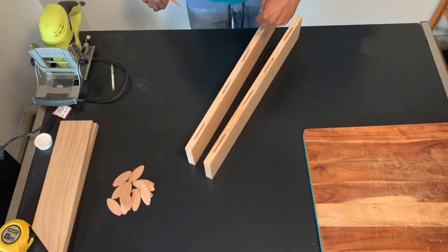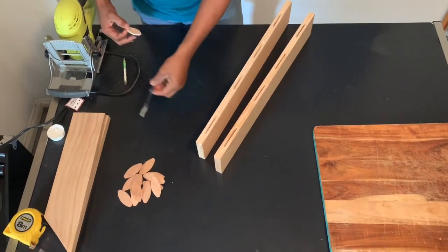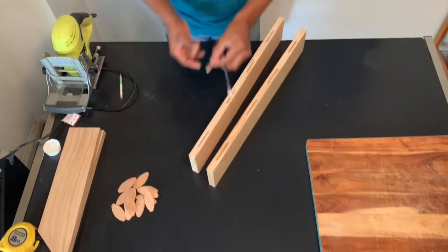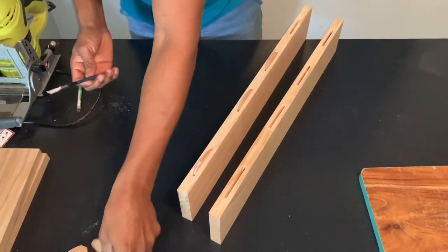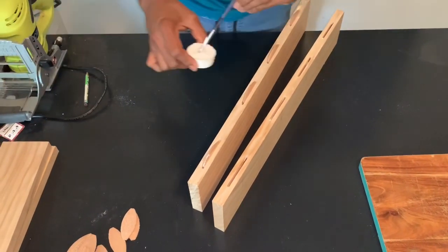Now we have to cut the glue in the slot. Now we have to cut the number 20 biscuit. Now we have to use the glue.